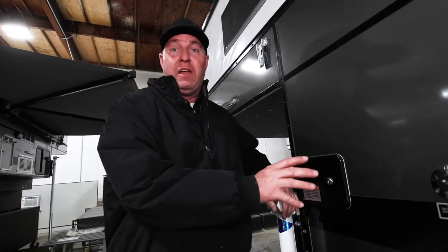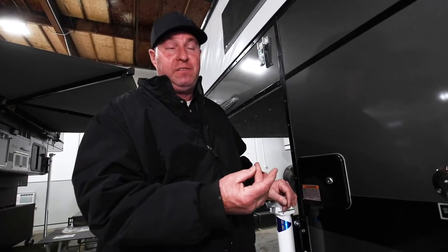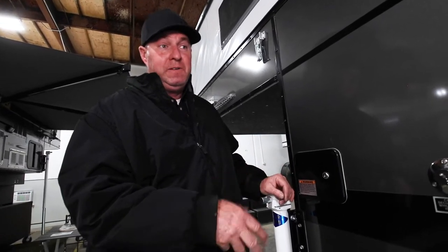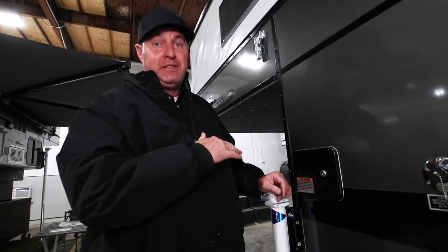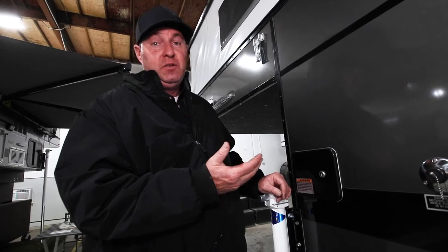We're doing a winterizing video today on a flatbed version — the Hawk Flatbed, Fleet Flatbed, or Granby. They're all the same. There's a new Granby in our showroom, but it's different than the slide-in; we'll do a separate video for that one.